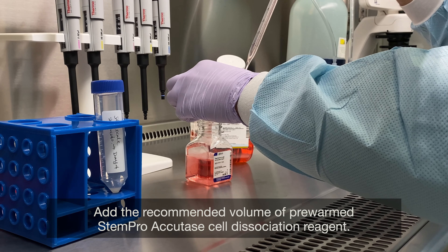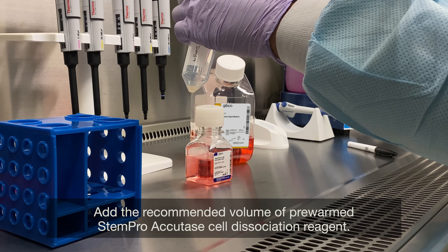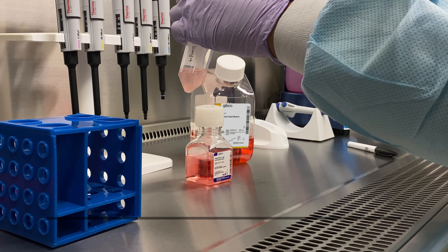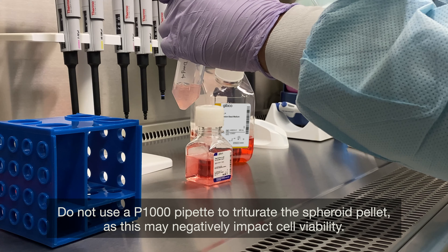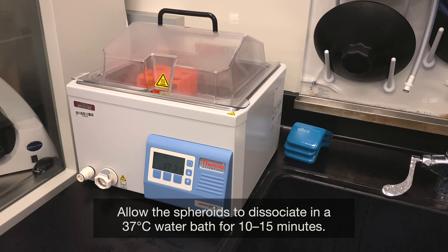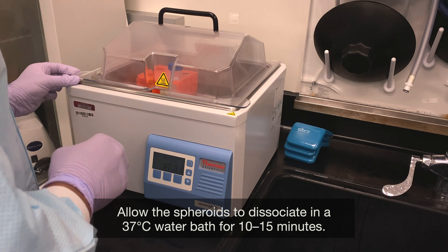Add the recommended volume of pre-warmed StemPro Accutase Cell Dissociation Reagent. Do not use a P1000 pipet to triturate the spheroid pellet, as this may negatively impact cell viability. Allow the spheroids to dissociate in a 37 degrees Celsius water bath for 10 to 15 minutes.